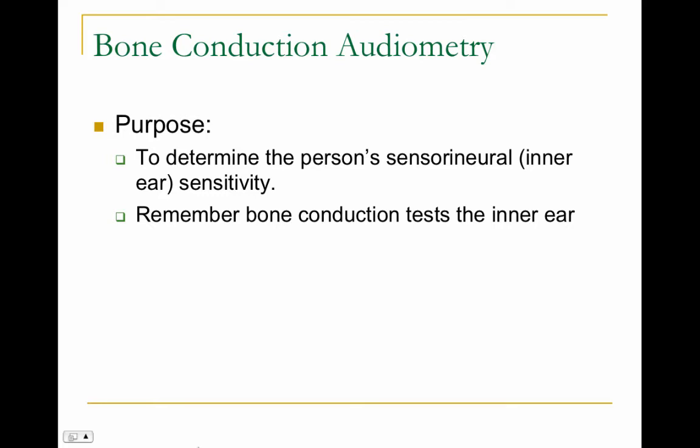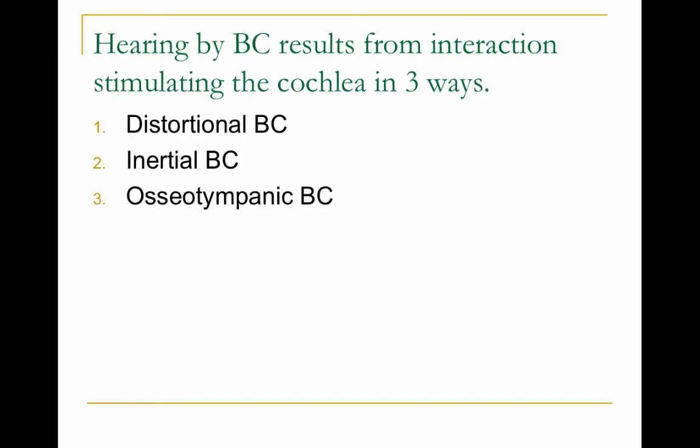The procedure for bone conduction is similar to that of air conduction. Bone conduction is very important because it helps us determine the type of hearing loss — whether it's conductive, sensorineural, or mixed. Bone conduction simply tests the cochlea and the auditory nerve, so a bone oscillator is placed on the mastoid bone behind the ear, the cochlea is vibrated, and sounds are then interpreted up in the brain.